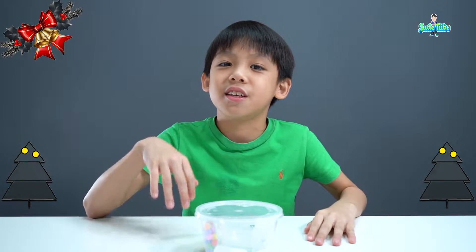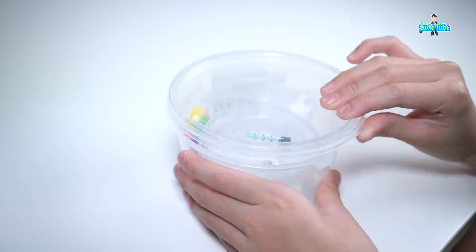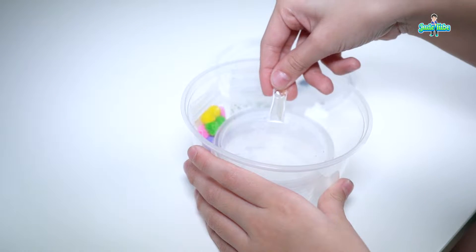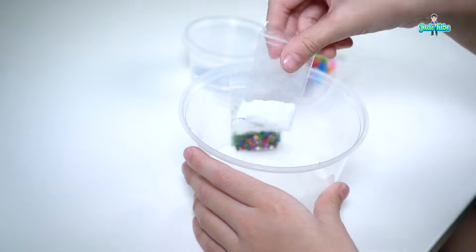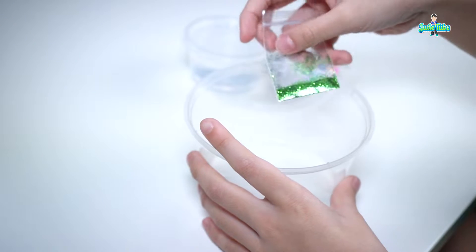Which is my favourite because it's colourful. In the slime kit, you will find green for colouring, fragrance, glue, activator, the pom-pom balls which are going to be the ornaments, baking soda, the glitter stars, and the green glitter.